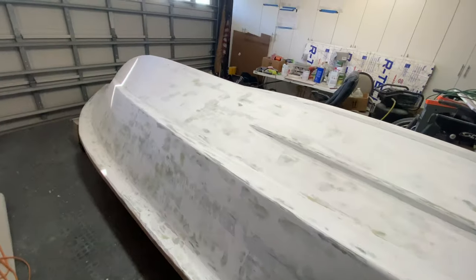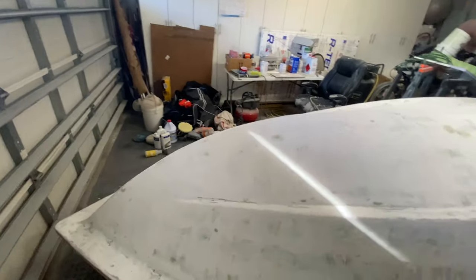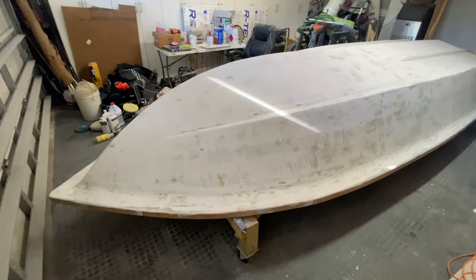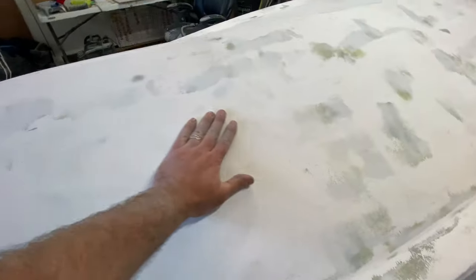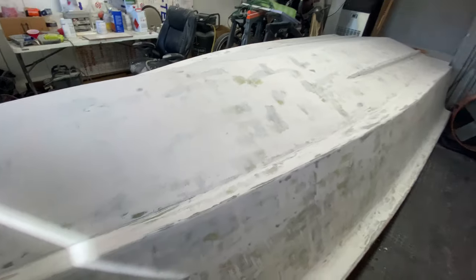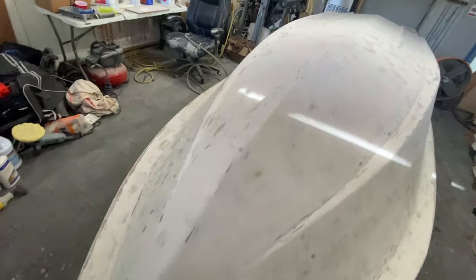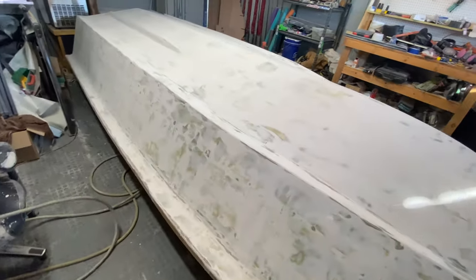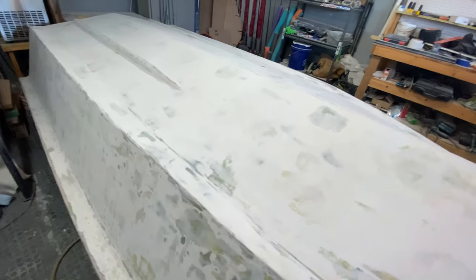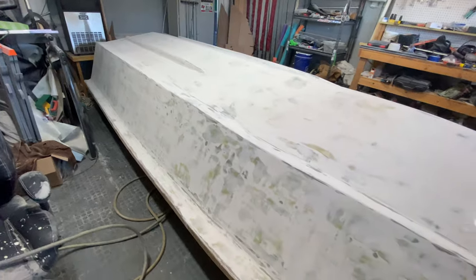The boat has been primed — two coats of primer and guide coat applied, then sanded all the way with 320. Clearly you can see there's a little burn-through here and there, but this is slick. I've got to blow out the garage again, get this thing wiped down with denatured alcohol, use some tack rags, and we're going to move on to finish paint.